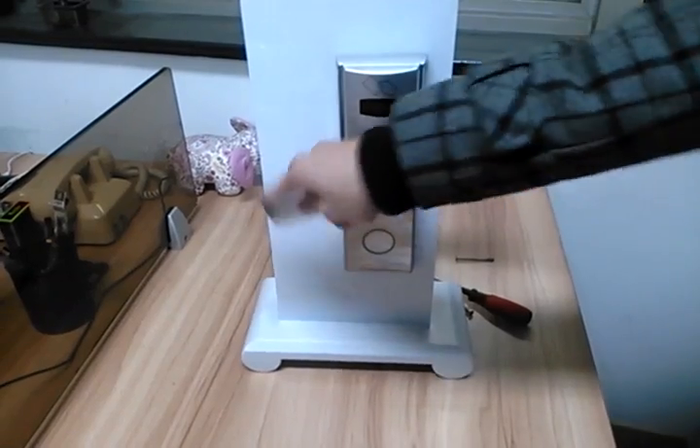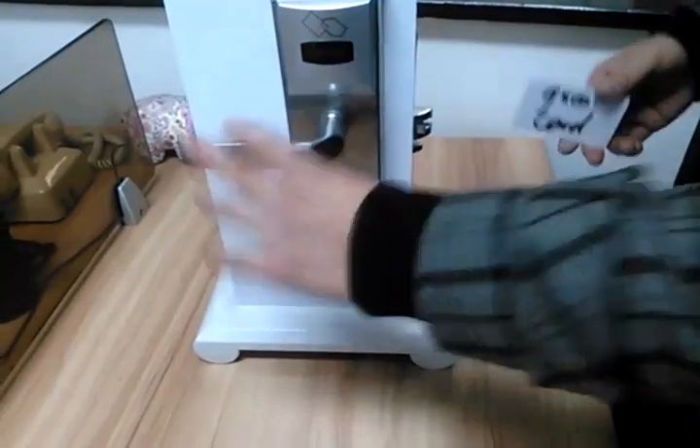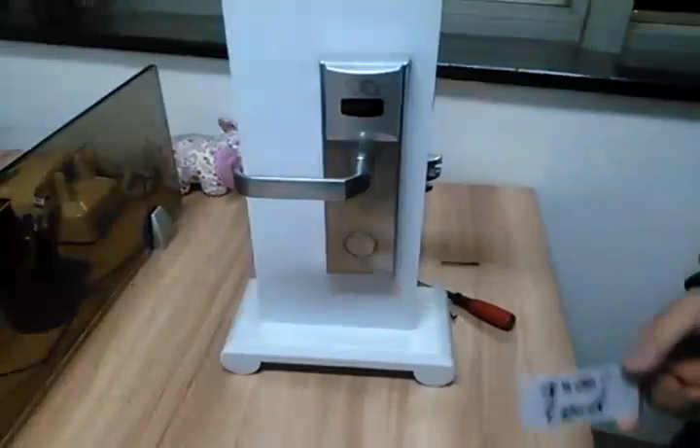The lock is unlocked. Before you unlock it, you can see the latch is not moved. Now it's unlocked — this lock is active.